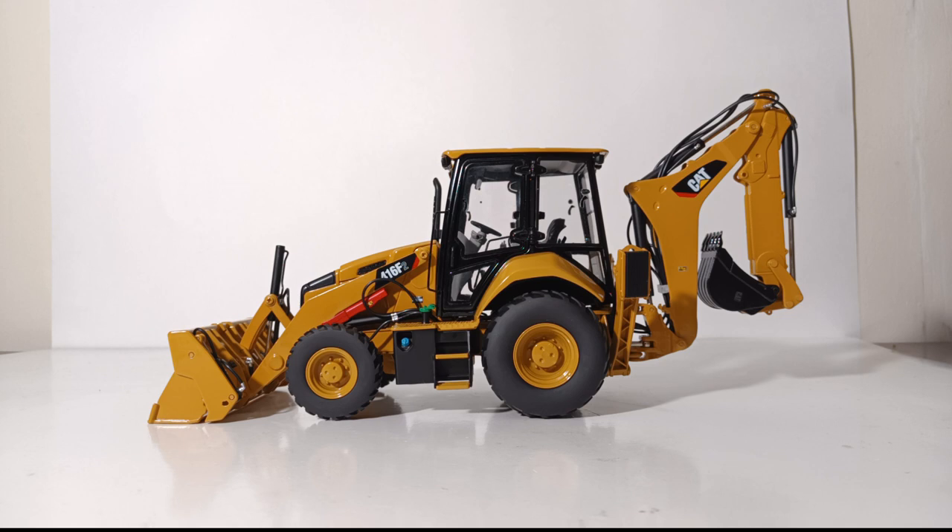It is part of CCM's Contractor Collection and this model is in 1:24 scale. To date there are four models in this series, and the main idea was to showcase some of Cat's entry-level models that a contractor might buy. With this larger scale it allows some of the finer and smaller details to be shown through much more clearly.